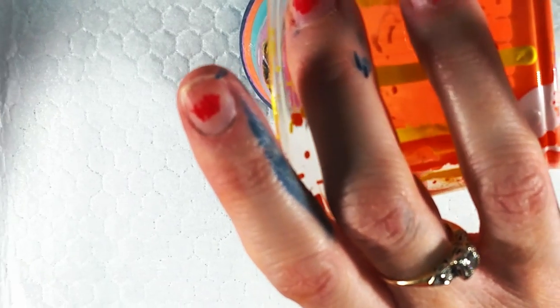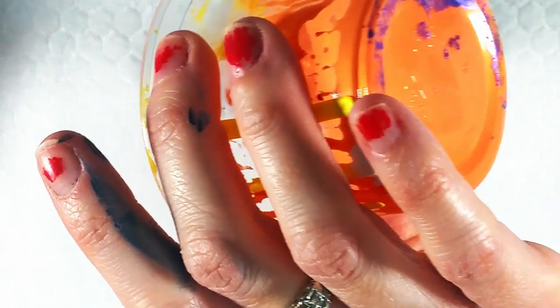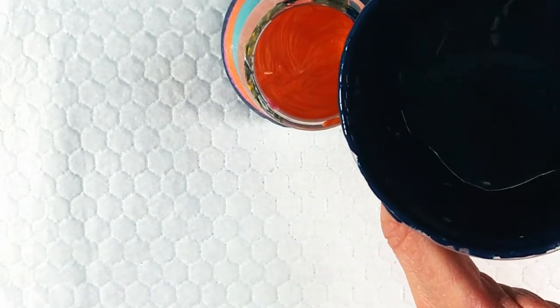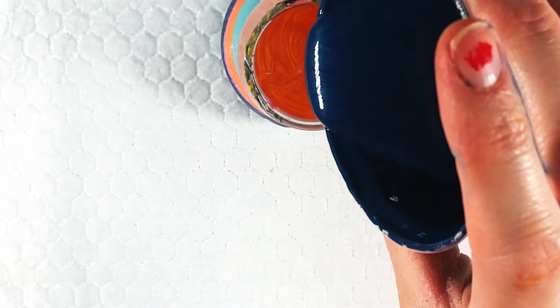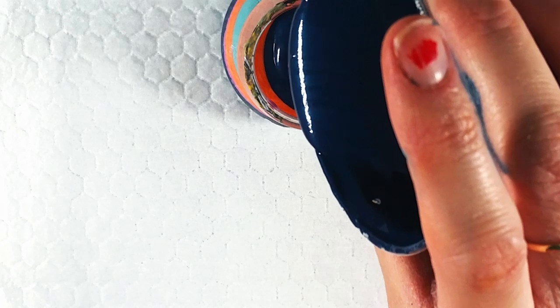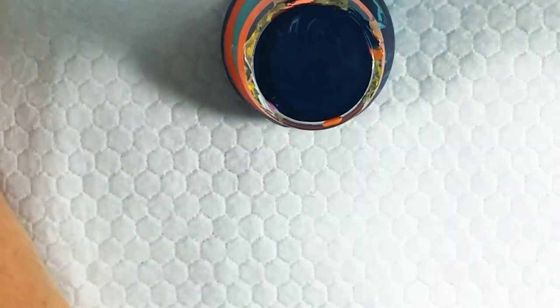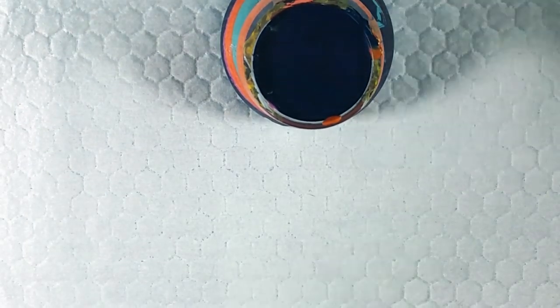You guys have sherbet punch? Is that a Midwest thing from Ohio? We always had lime sherbet punch. I'm so curious if where you guys are, if you make punch out of lime sherbet. I've also had Kool-Aid punch — that's my favorite. Do people do punch anymore? I haven't had punch in ages. Maybe I'm aging myself.